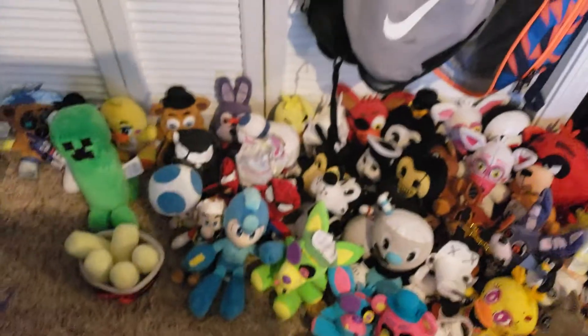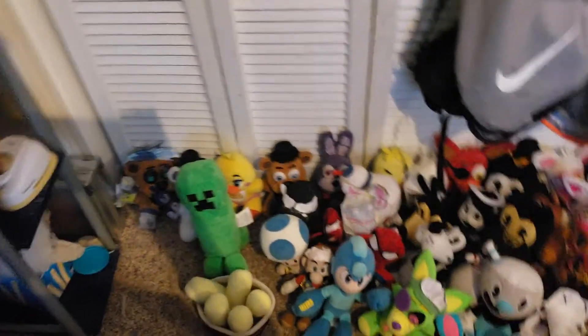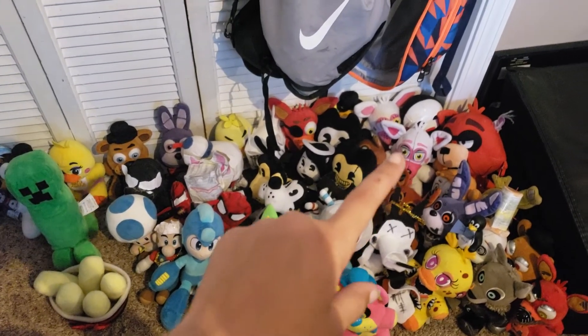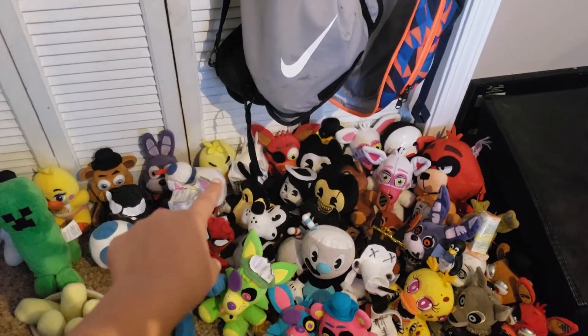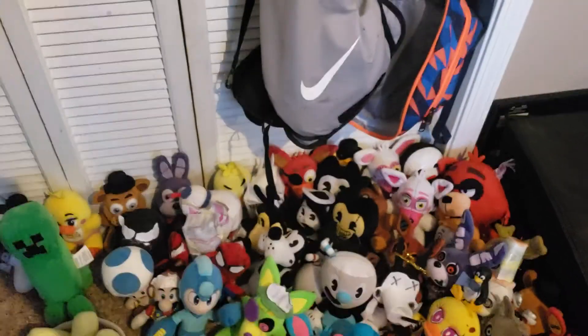Sorry, those bags are in the way. Here's the whole plush collection — there's mostly more on this side than that side. Comment, subscribe, turn on notifications, and yeah, that's it. I'll make any plush video you want — leave it in the comments. You'll see some new improvements like Withered Foxy, Brute Boris, and probably the Projector Man. Bye!